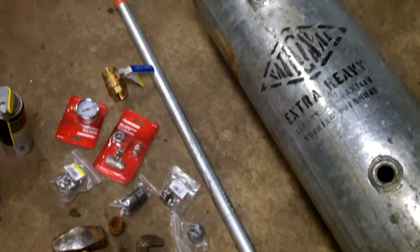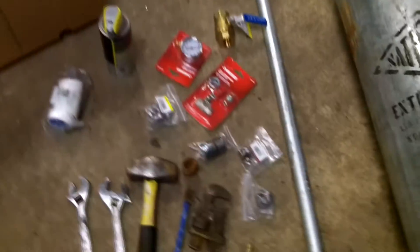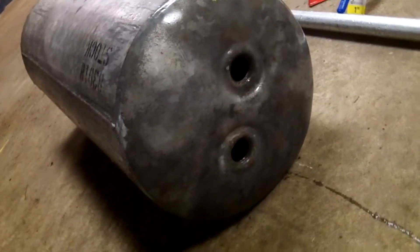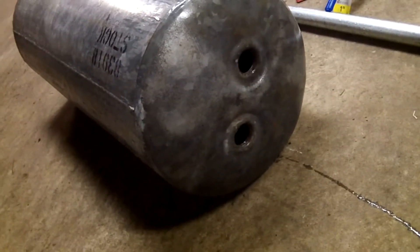I'm going to go with a one-inch barrel here, a four-footer. Here's all the parts and everything — I picked it up today, gauge and all that. I got two threaded holes in the front where I'm going to put the second barrel eventually. For now I'm just going to cap it off and it'll end up being like a two-inch or two-and-a-half inch barrel.